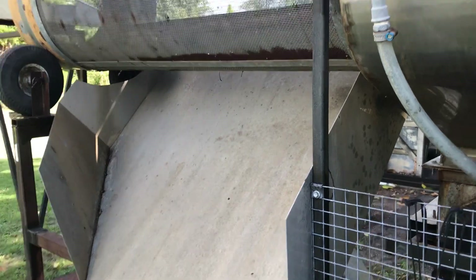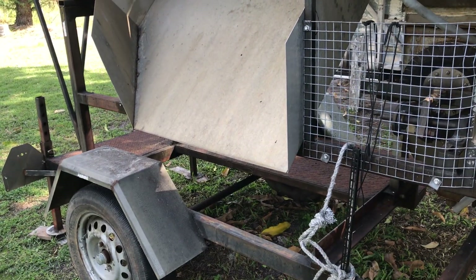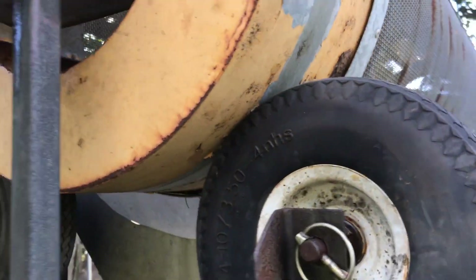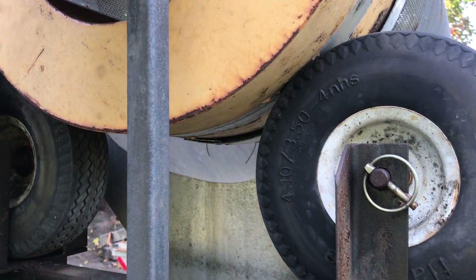This is the chute that catches the undersize — finished up a big pile of sand on the ground there. Try and use stainless steel mesh. The back of the trommel's mounted on rubber tyres, just on a simple bearing.